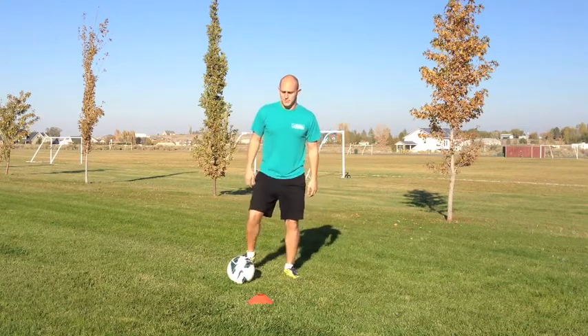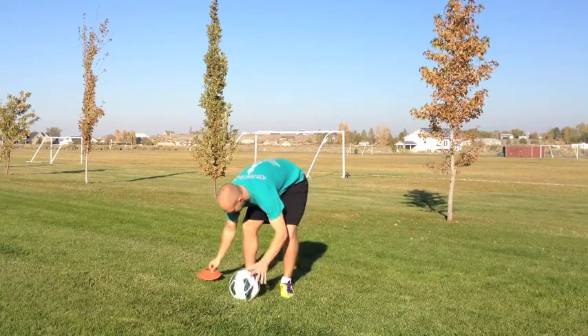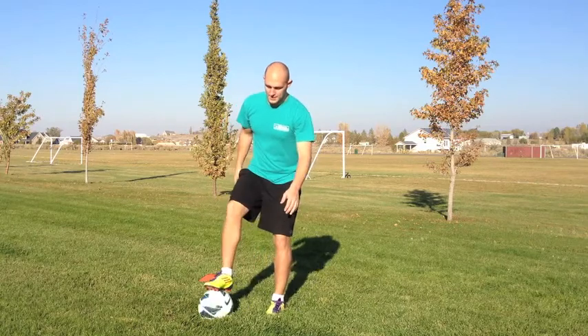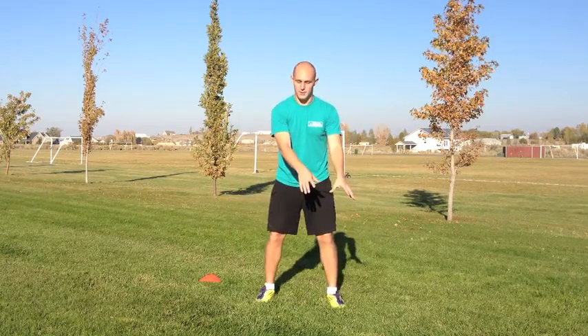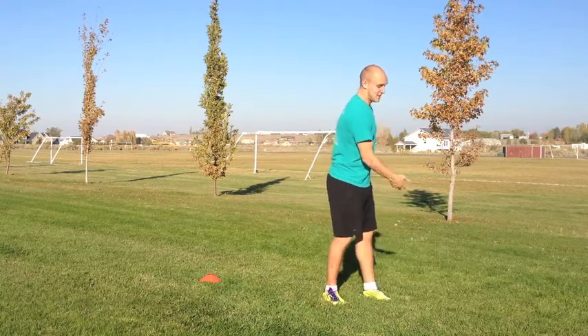The other situation is when you're in a tight space — let's say this is the corner, and I've got a defender right here. Just do the move like that because it shields you from the defender. And if they kick it out of bounds, it's still your ball.